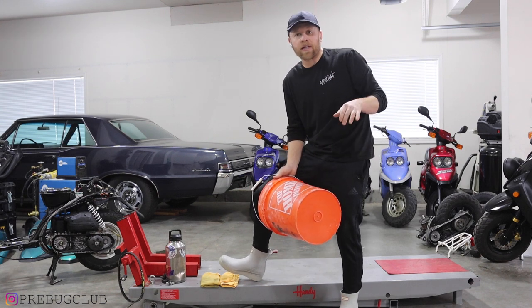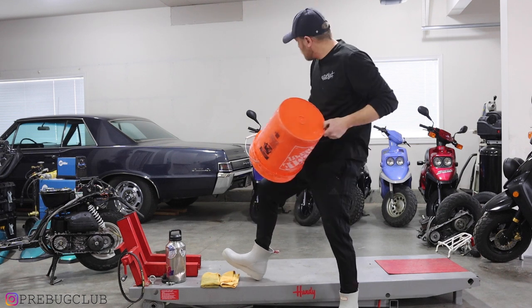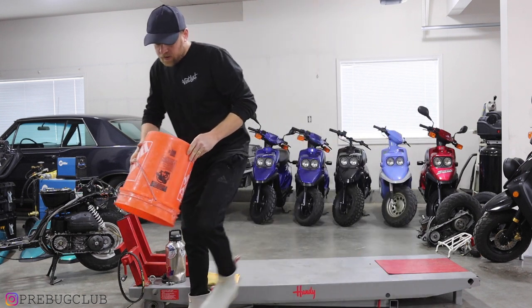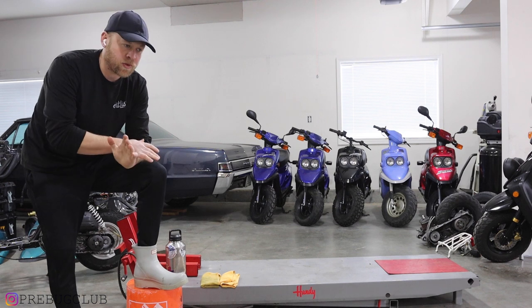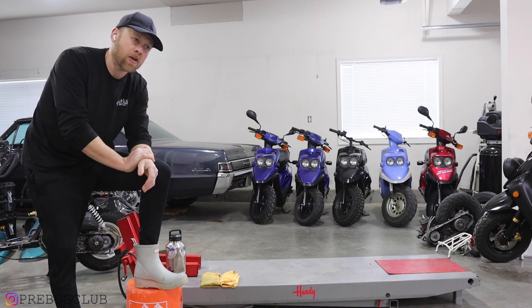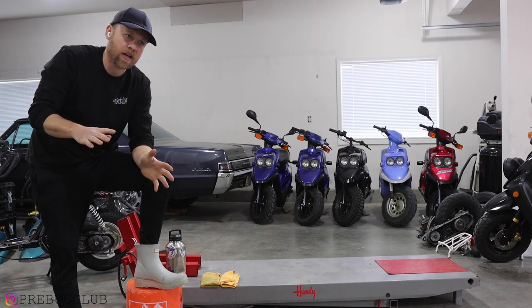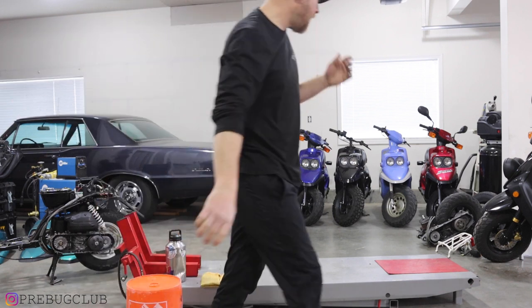This should be kind of interesting — super long video. I'm just doing it because this blue one is a 2000/2001, and it's never been touched, so I'm going to show how everything's run. We'll completely tear it down for informative purposes. Let's get after it.